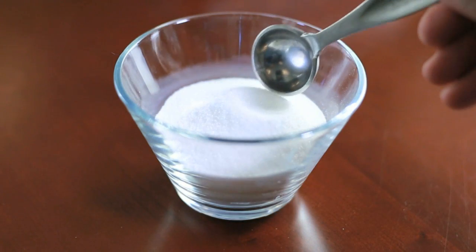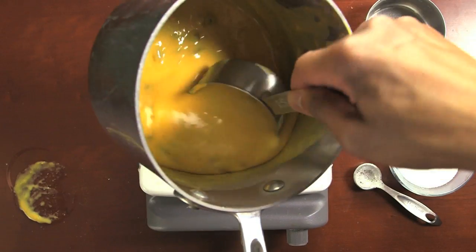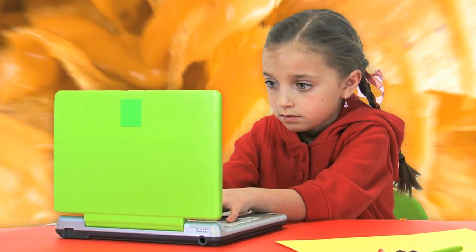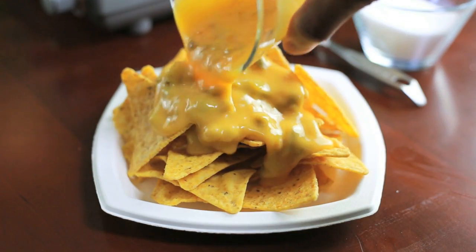So meet your new friend, sodium citrate. Also known as an emulsifying salt, this stuff can help you melt your cheese into a silky smooth, textural delight. If you want to blow your friends' minds, get online and buy yourself some of this stuff as soon as possible. Here's what you do to make a phenomenal nacho cheese, or just a regular old cheese dip.